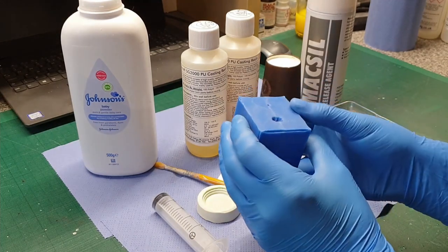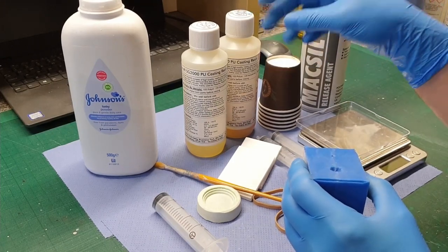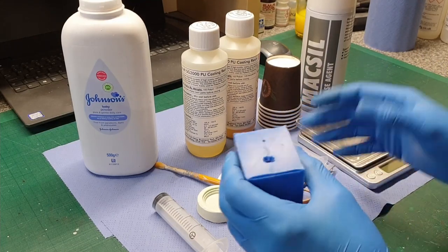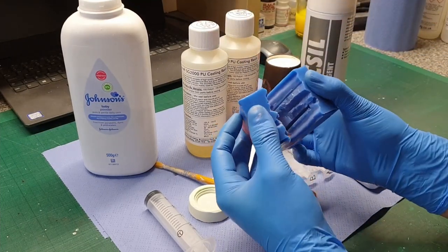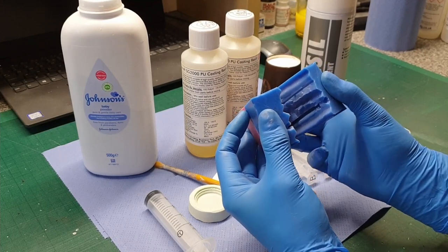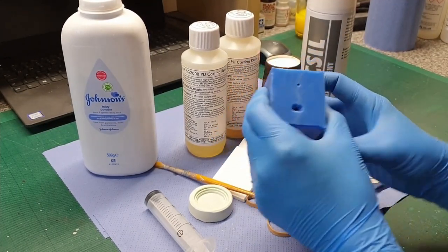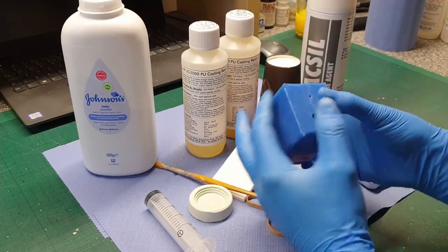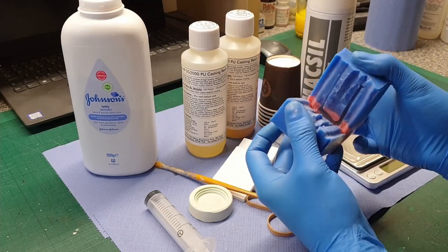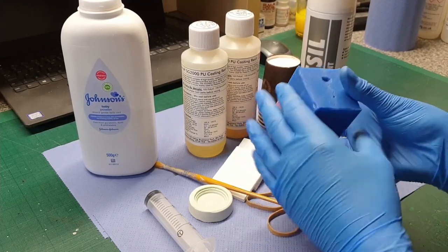That baby powder is going to help me get casts out of this without any bubbles on the surface. When urethane cures it's an exothermic chemical reaction and it actually creates bubbles while it's curing — so even if you've got no bubbles or you've stirred it, when you start to see it kick off you'll see it forming its own bubbles. By putting baby powder in there it stops that from happening — I think it's like a capillary action or it breaks the surface tension. The baby powder stops those bubbles forming on the surface of the part. Make sure there's no big piles of powder sitting anywhere or you'll have a void.